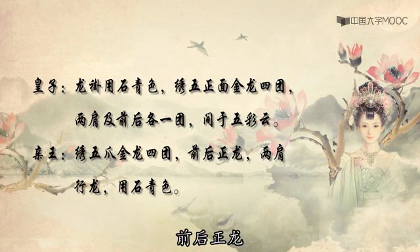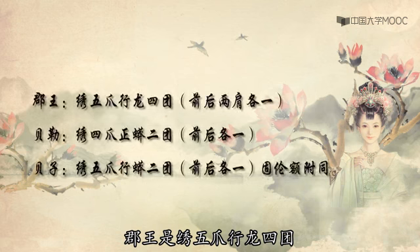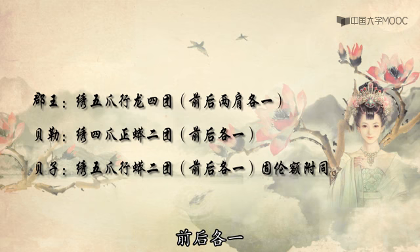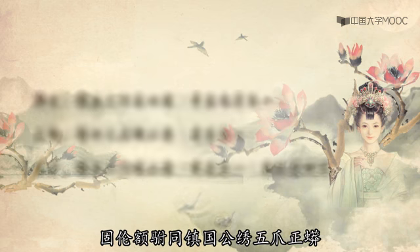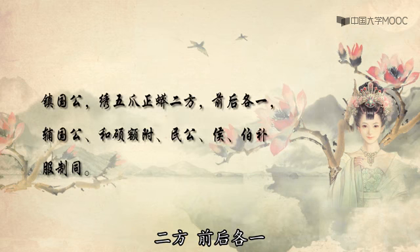庆王绣五爪金龙四团，前后正龙、两肩行龙，用石青色。郡王是绣五爪行龙四团，前后两肩各一。贝勒绣四爪正蟒二团，前后各一。贝子绣五爪行蟒二团，前后各一。额驸同。郑国公绣五爪正蟒二方，前后各一。辅国公何硕额驸、明公侯伯五福的行制相同。